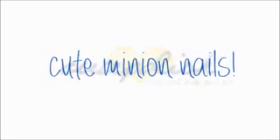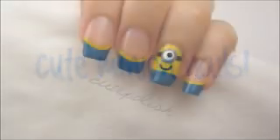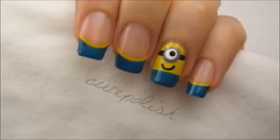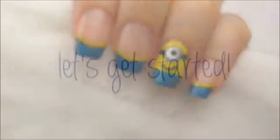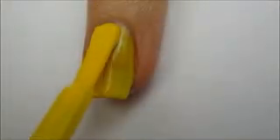Hey guys! Today I'm going to share with you the design that I'll be wearing to watch the new Despicable Me 2 movie in theaters. I decided to paint a cute little minion because they're the perfect shape for a nail and easy to do. So let's get this cute polish design started.